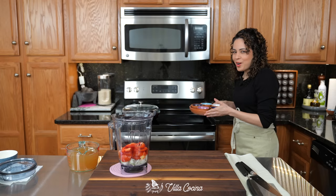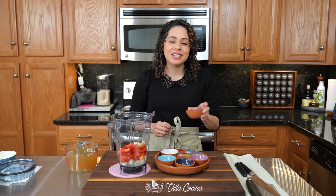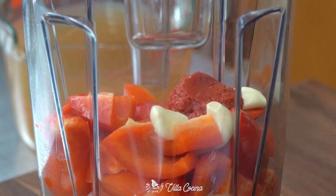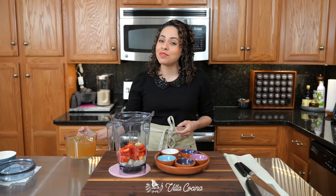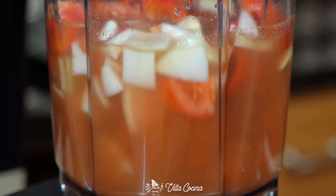We have a few more ingredients for this sauce: three peeled garlic cloves, two tablespoons of tomato paste which is going to give us that rich tomato flavor with the umami qualities we love, half a teaspoon of ground annatto or as we call it in Spanish achiote, one teaspoon of ground coriander, a quarter teaspoon of ground cumin, and finally four cups of low sodium chicken broth or stock. Cover and blend until it is completely smooth.